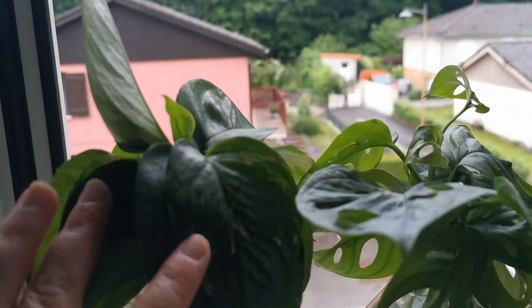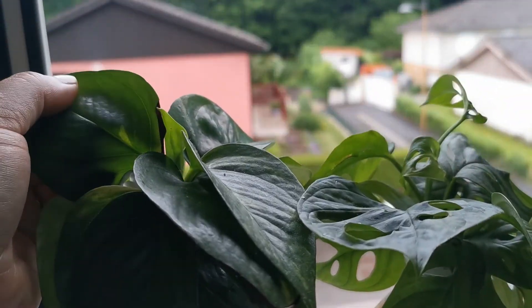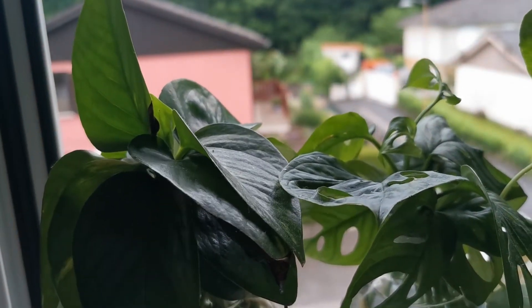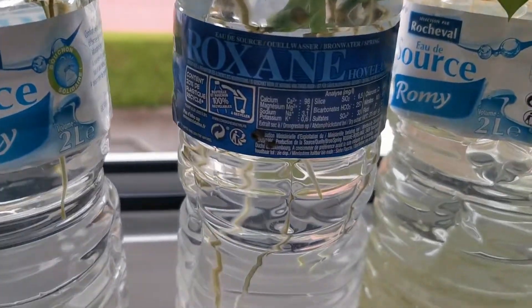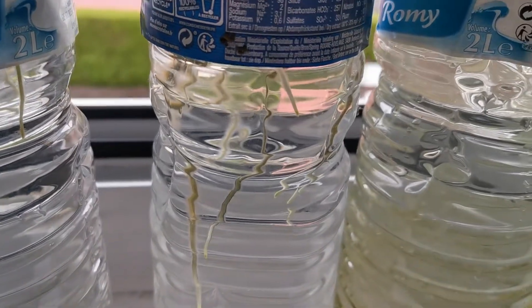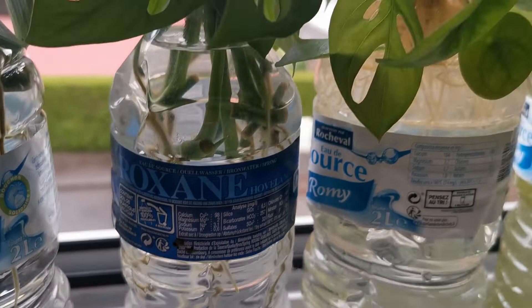This is a golden pothos that is not very golden because its mother plant doesn't have enough light. And here we have a monstera adansonii — look at those roots go, they are going to town!